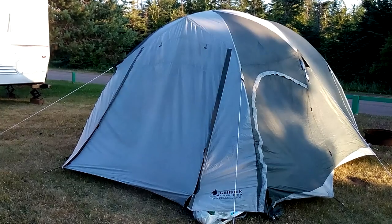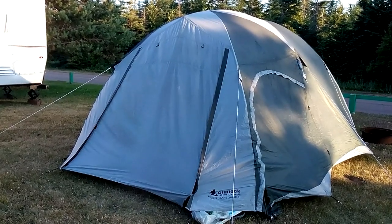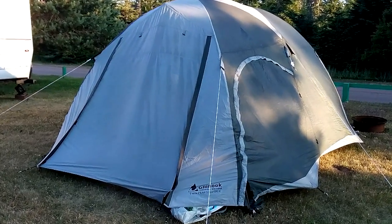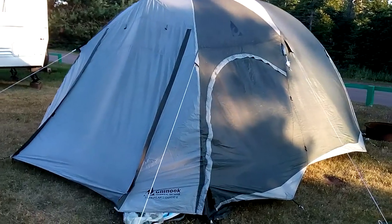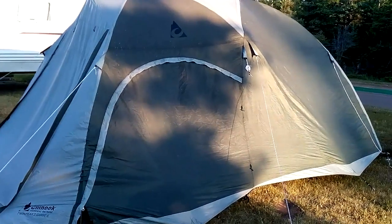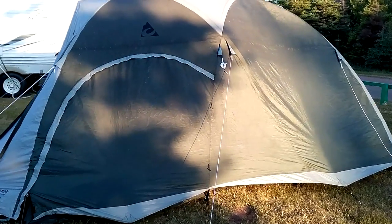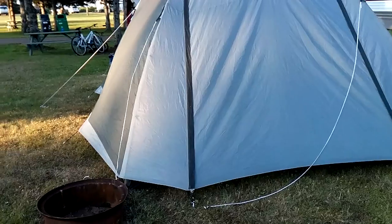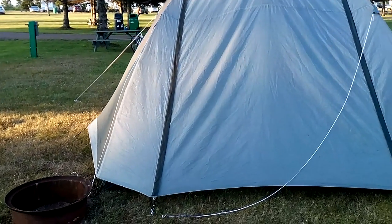Let's run down the stats quickly. This is a six-person three-season tent, but realistically four people will probably be fine. It weighs 28 pounds 8 ounces with the fiberglass tent poles, or 26 pounds 4 ounces for the aluminum poles. There are five poles in total and two doors — one in the front and one around the back.